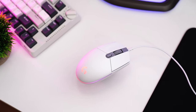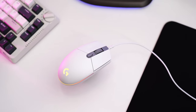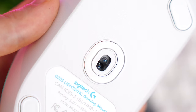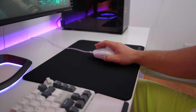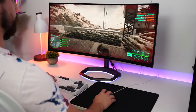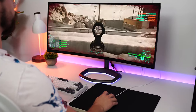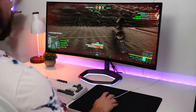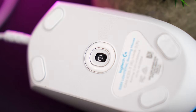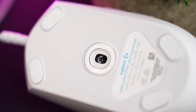The Logitech G203 is in the number five spot. The sensor is Logitech's Mercury sensor. Now the sensor does get some hate, but during my usage I had no problems with it at all. I do prefer some of the other sensors on this list. However, unless you're very, very good at gaming, I probably would not even consider this as the deciding factor of what mouse you're going to get, as things like weight and the overall shape matter a little bit more.